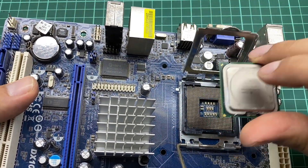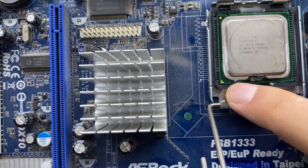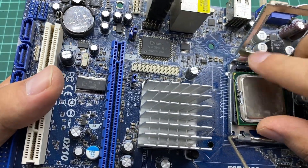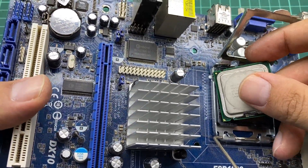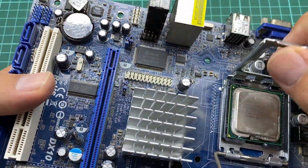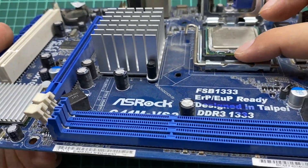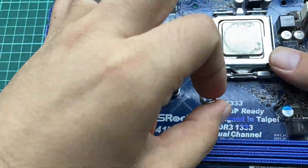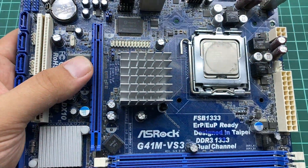This LGA 775 socket supports Intel Core 2 Extreme, Core 2 Quad, Core 2 Duo, Pentium Dual Core, and Celeron. To place your CPU, align it with the notch — you won't be able to miss it. If you try to place it in the wrong direction, it won't sit correctly. Once placed correctly, cover it using the hold and confirm it's in place by looking at the angle. Then clip it down. The four openings around the socket are for the heat sink, which can easily be placed and held down.